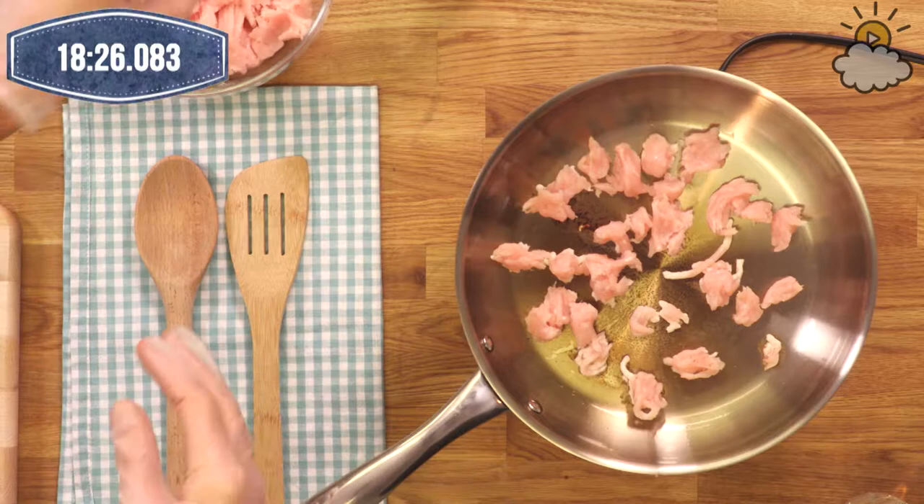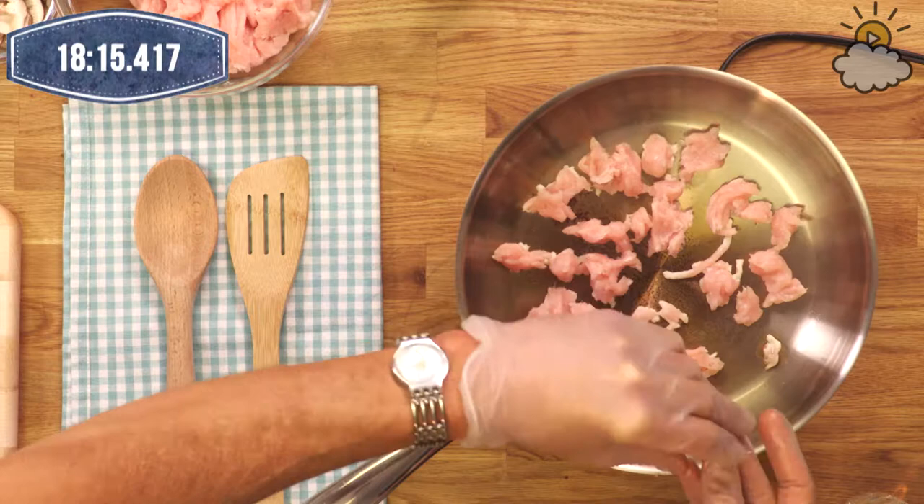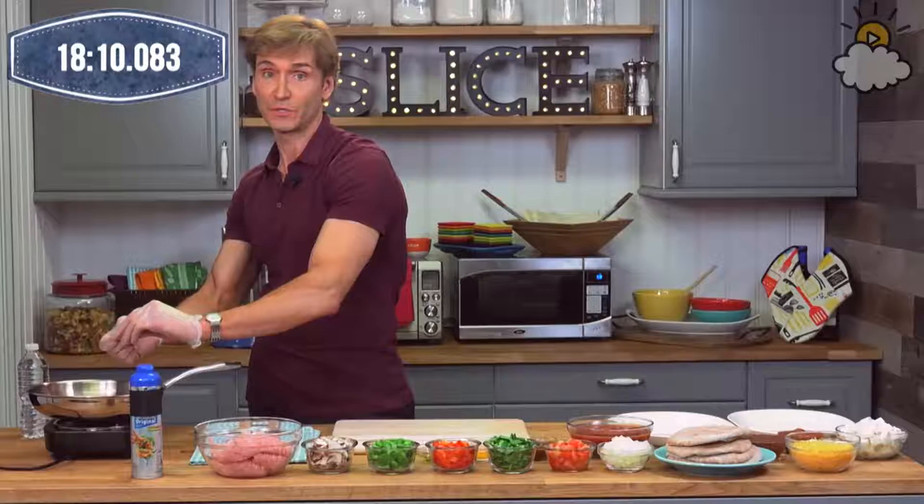Carol says her favorite topping is bacon. Who doesn't love bacon? Bacon can make every day a little better, Carol. But that's one of the splurge foods — it's not something as part of a staple diet. But Carol, if you like your bacon and you can have the body you want, more power to you.